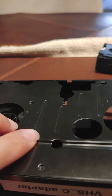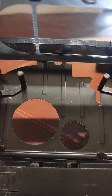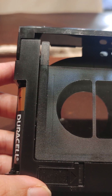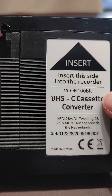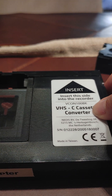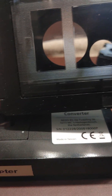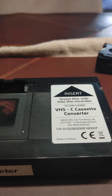Good luck, guys. If I can do it, you can do it. This is specifically for the VCon VHS cassette converter — this one is different from the JVCs. I don't know how to do that one because it wasn't jammed in that one. Thanks, guys.